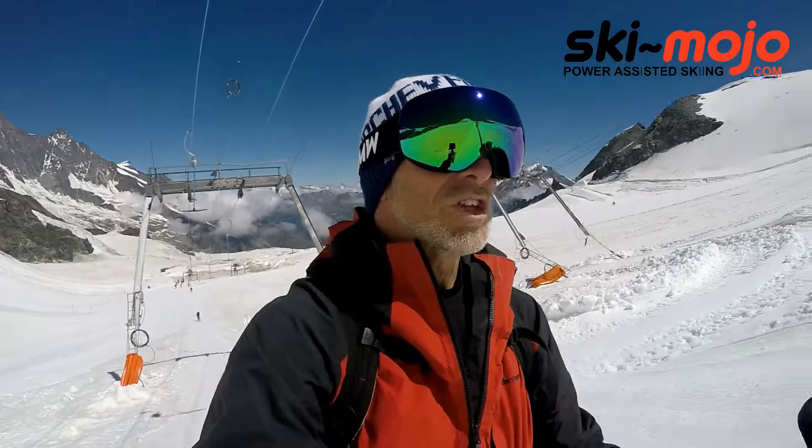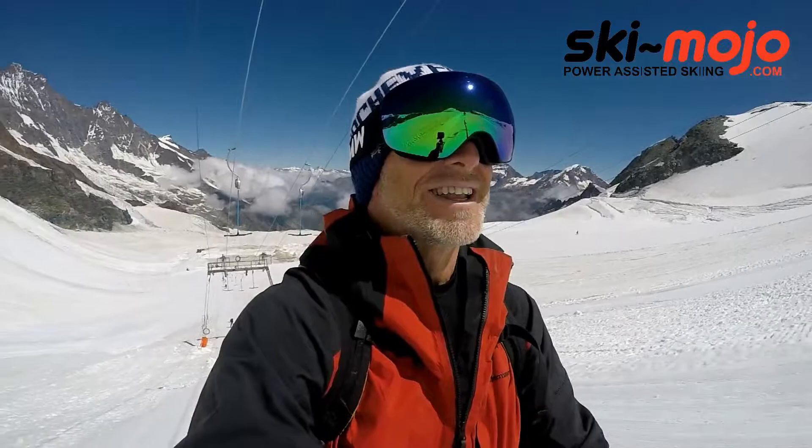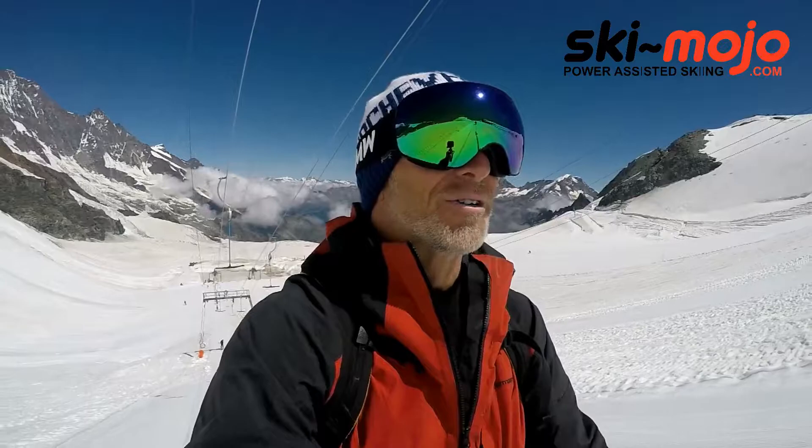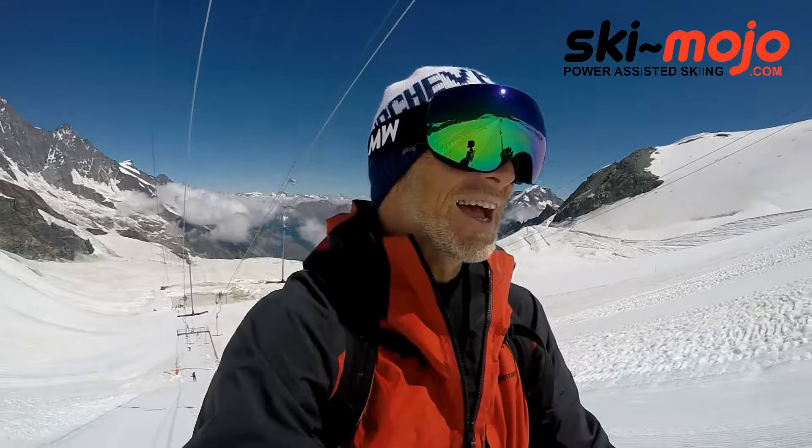Primarily a lot of the people who are buying it are older people who want to extend their ski life because their knees aren't quite as good as they used to be. Personally, I've had my own knee issues - in my right knee I've had a patellar tendonitis which has been going on and off for a while. So I wanted to try out the SkiMojo myself - I'd call myself middle-aged and I'm a strong skier.